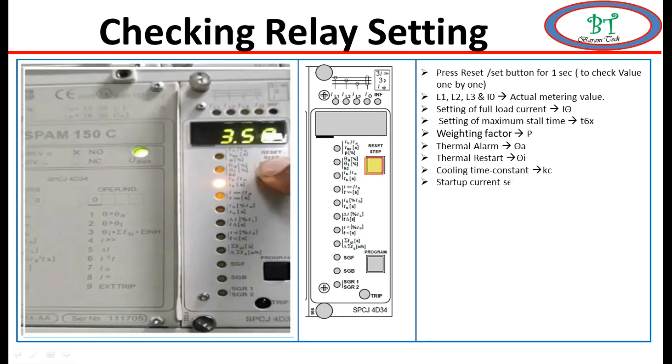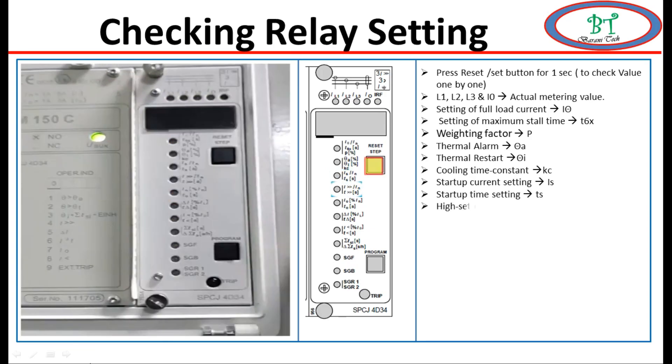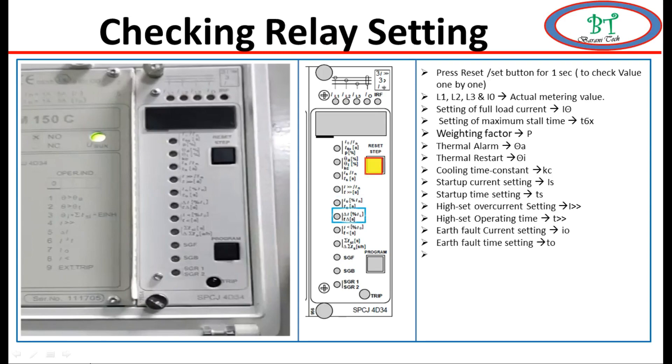Next, this section is used for motor startup protection. Is is for startup current setting; ts is for startup time setting. Next, this is used for high stage motor protection: the high stage overcurrent setting value and the high stage operating time, which is the trip time. Next, this section is used for earth fault protection: I0 is for earth fault current setting, and t0 is for earth fault time setting.